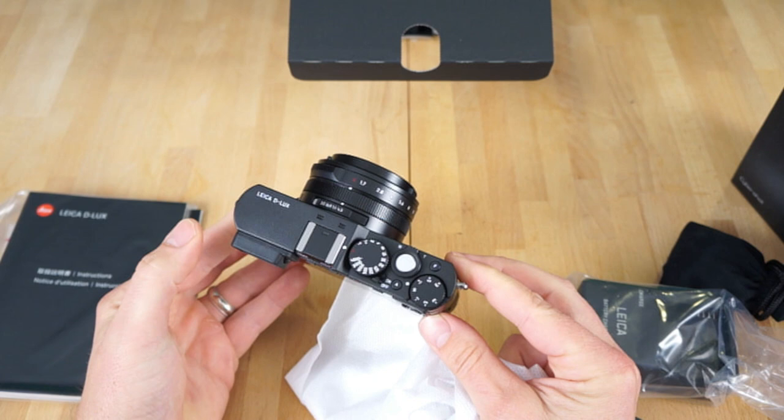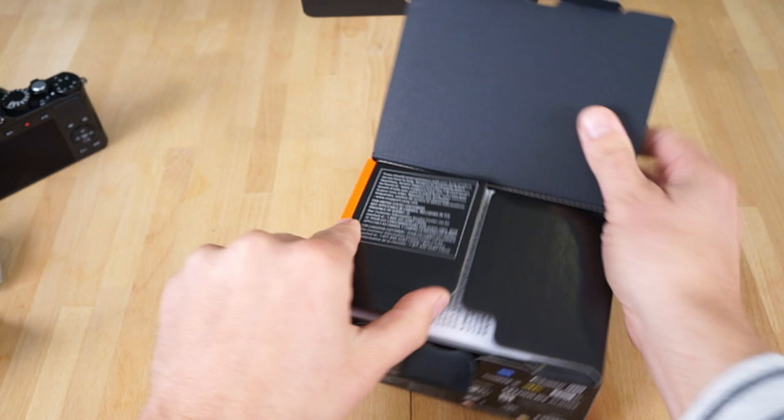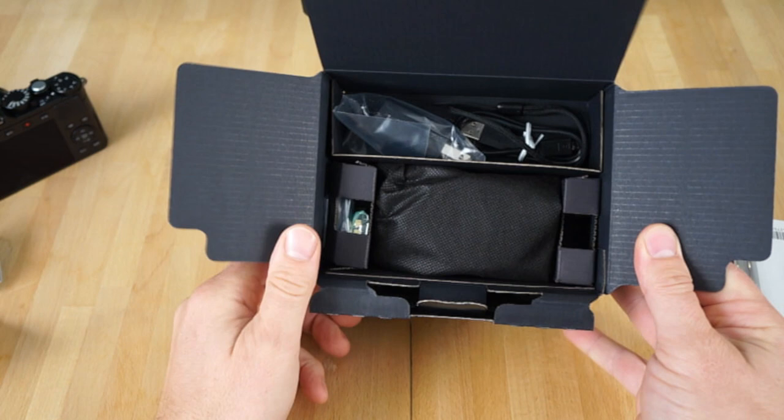That's a quick unboxing of this camera. Let's go over the Sony RX100 V real quick now — unbox that guy. So here we go. Similar open box setup here, we got manuals and stuff, no disc.